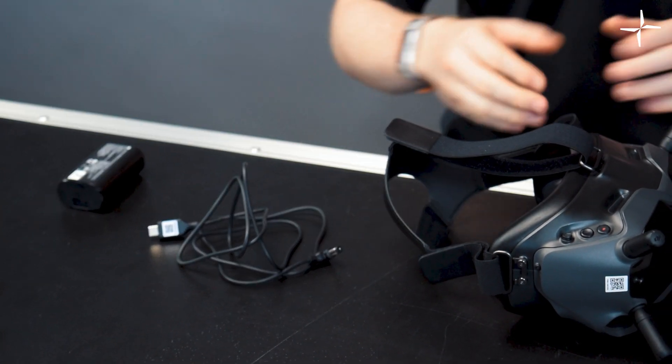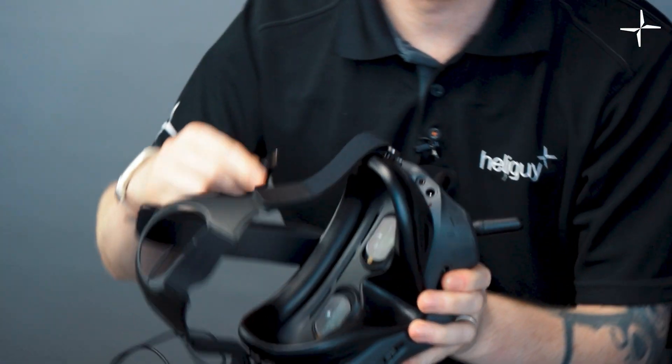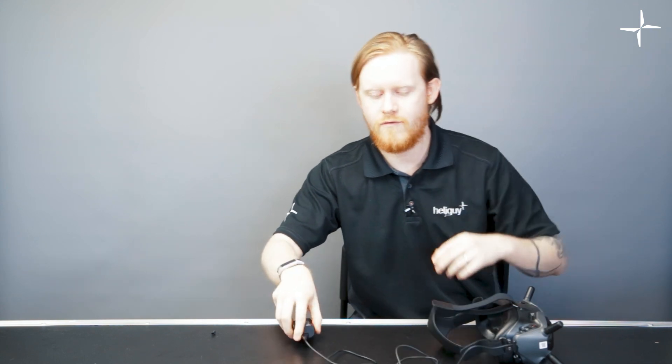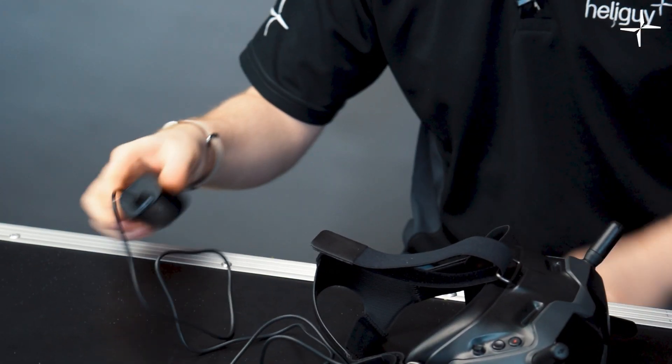Power for the goggles is done via this little battery pack. In the box there's a USB-C cable to a DC jack. All you need to do is pop the USB end into the port on the battery and the DC end into the port on the side of the goggles. The length of the cable DJI has provided lets you pop the battery into a jacket pocket or back pocket, keeping it light on your head. With multiple batteries you can simply replace them in the field.